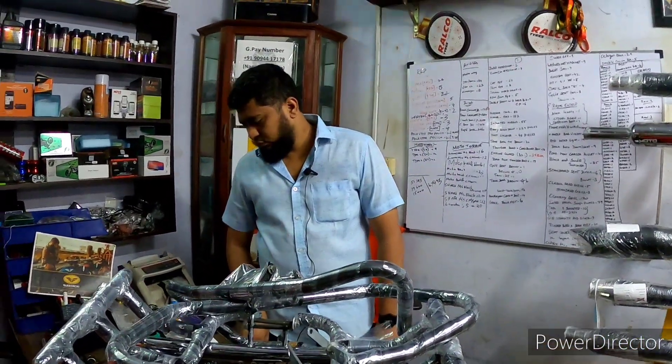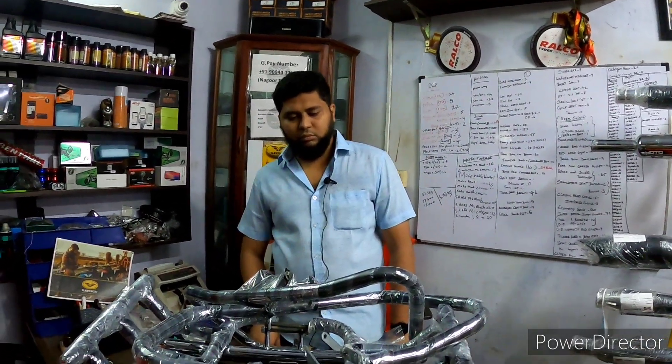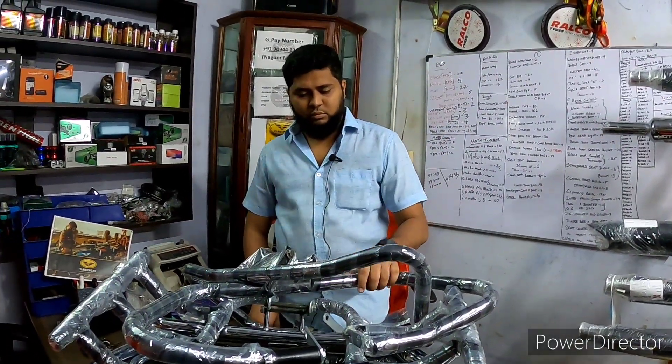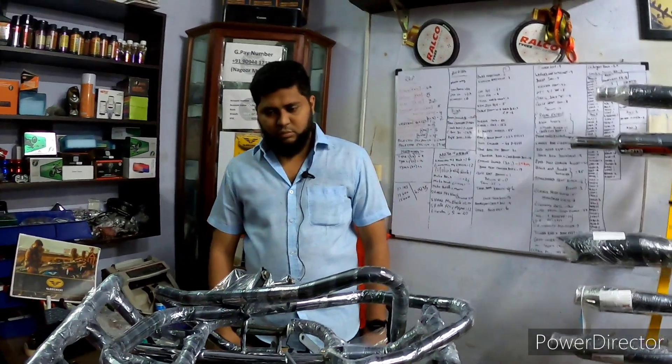We have a contact number in the description box. We have a saddle stay and a carrier, along with other products available. The contact number is in the description box.